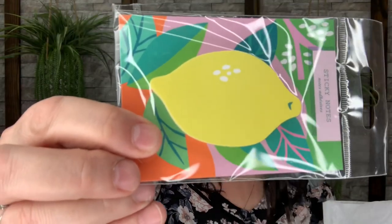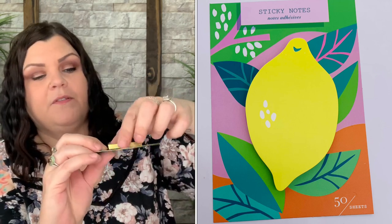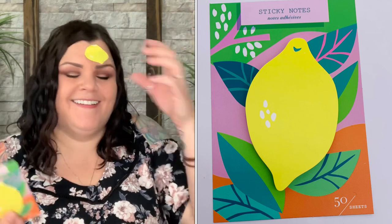Now we have a lemon sticky notepad — so cute! It says Lemon Orchard Sticky Notes by Girl of All Work, valued at $4.50. You have all your different little sticky notes — write whatever you want, peel it off, stick it on, take it wherever you want.